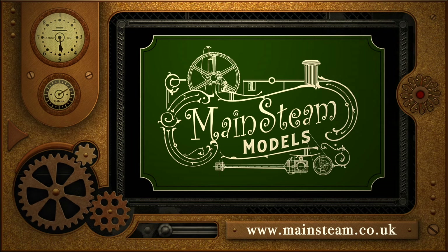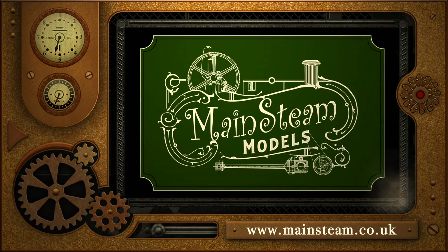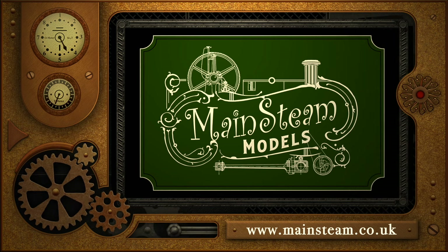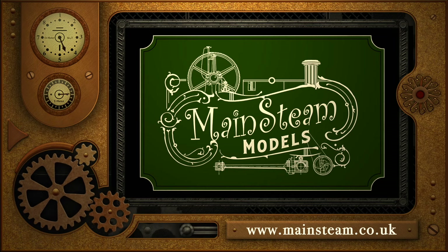Please take the time to visit my Mainsteam Models website and click on the section that says Video Playlists. By doing that you can find other videos you may like to watch, and by using the playlists you can actually watch the videos back to back.